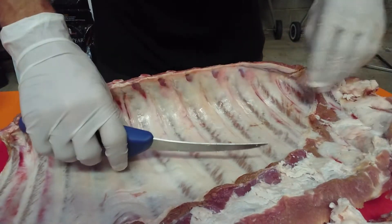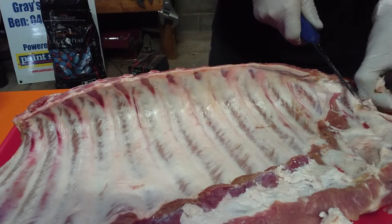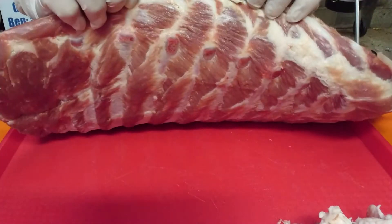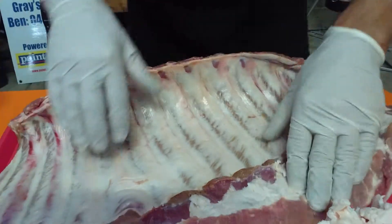Living the barbecue dream! Alright, I've got most of that off — there's a little bit of rib tip in there, that's all right.